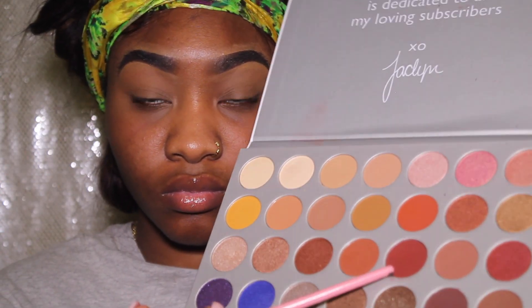First I'm going to use the color Jax. I'm going to apply it to my outer corner and, using pretty light strokes, I'm going to drag it inward above my crease.